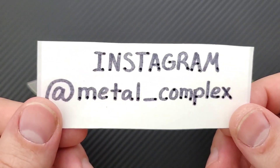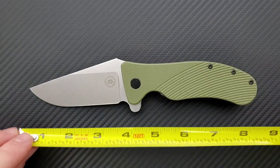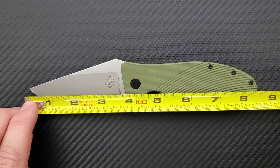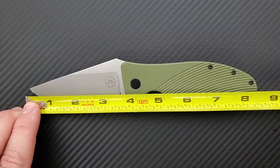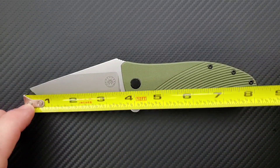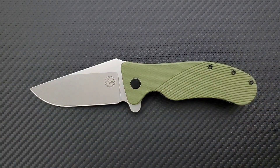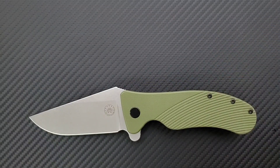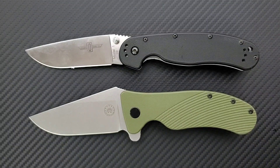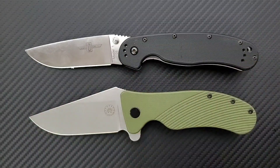Let's go ahead and do the measurements here for people who didn't see my previous review. Overall length is coming in at just about exactly eight and a quarter inches overall. Blade length coming in at about three and a half inches, and cutting edge coming in at about 3.4 inches. How about some size comparisons up against the Ontario RAT Model 1 — the RAT 1 is coming in at 8.6 inches overall, so they're almost exactly the same length, though the RAT 1 is definitely longer.